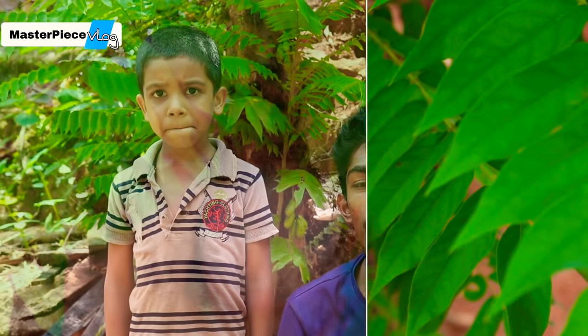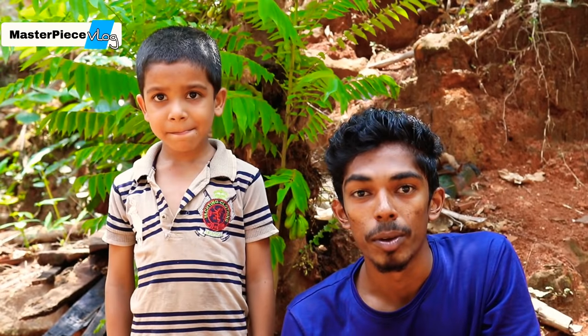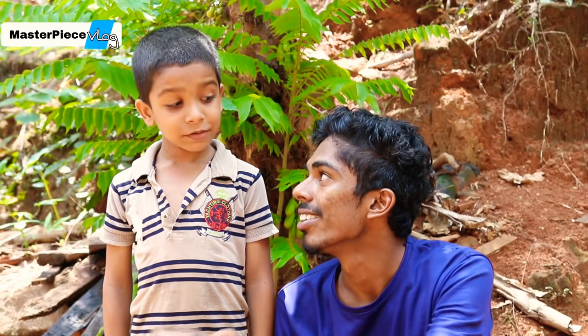We have a lot of food and juice. We will test it. Please comment on this video. Let's try it again and test it.